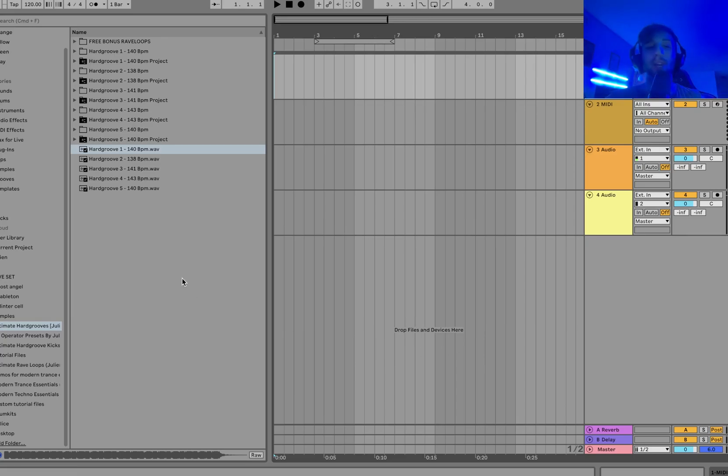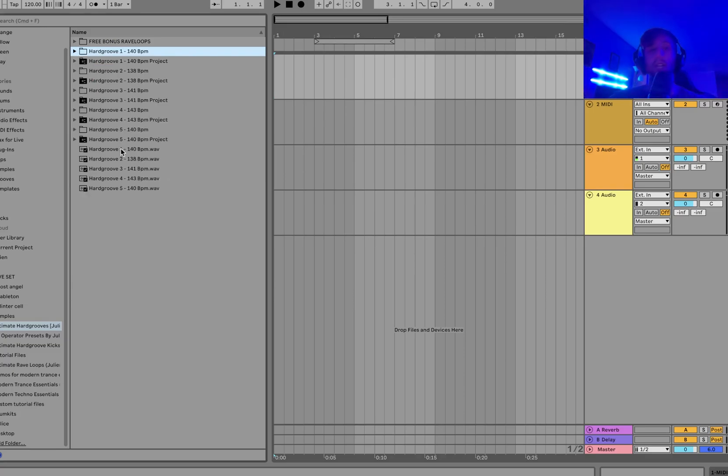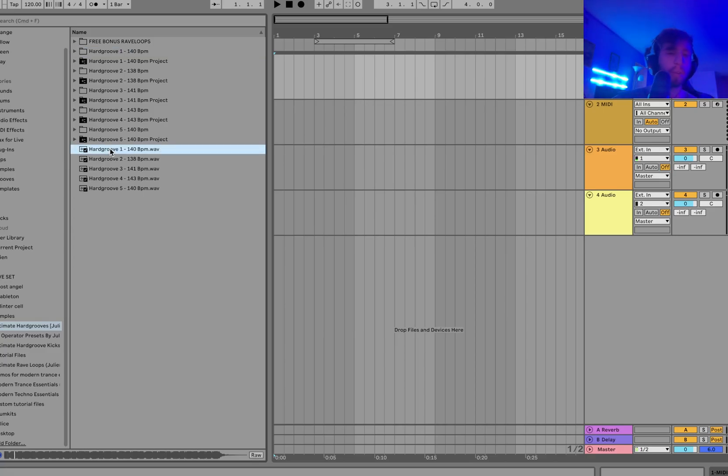To do this, I'm going to be using my new sample pack, Ultimate Hard Grooves. The link is at the top of the description. It is these five kits where you get all the individual layers as loops, plus the full Ableton files, the MIDI, the presets, and literally everything. It's a really great collection and kind of the only one I've seen for hard groove. Links at the top of the description — thanks so much for the support, let's dive in.